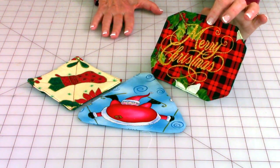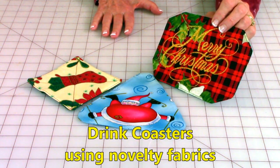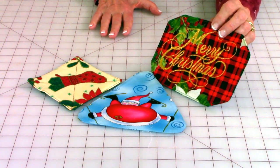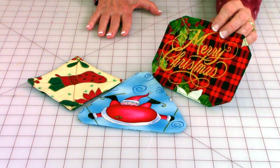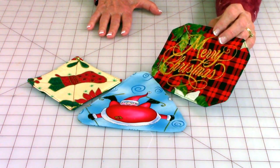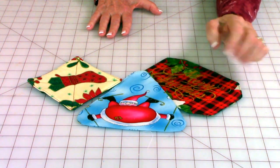These are drink coasters. What I like to do is purchase novelty fabric that has fun little things on it — either nice sayings or funny little cute objects. You cut them out in any shape that you want, give them as gifts, or put them on your coffee table. They are a really easy project to start with.